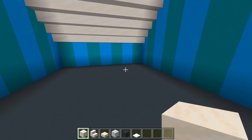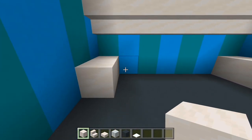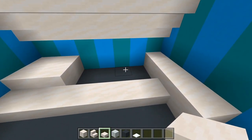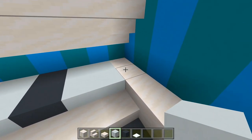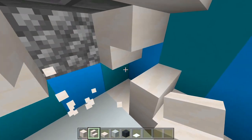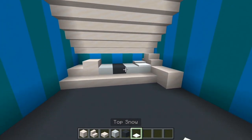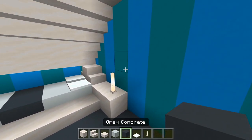I'll start with the full blocks. I'll bring out a strip of four on the right, then a strip of two and another strip of two on the left, with a strip of slabs going straight across. This is more of a kid's bedroom. For the bed I'll have two strips of white concrete, a strip of gray, and another strip of white. I'll have a smooth quartz stair on each side for the headboard and footboard, some snow for the pillows, and then an end rod to start off where a lamp will be — I'll cover that up with a gray concrete block.